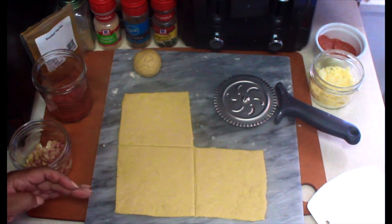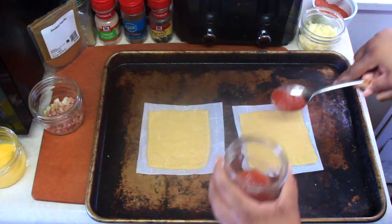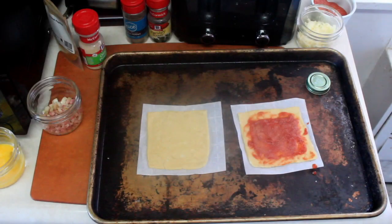Don't worry if you have excess dough — you can make that into something else like buttery garlicky breadsticks. You have so many options to try. And look at my little helper go — he's gonna be a master in the kitchen!